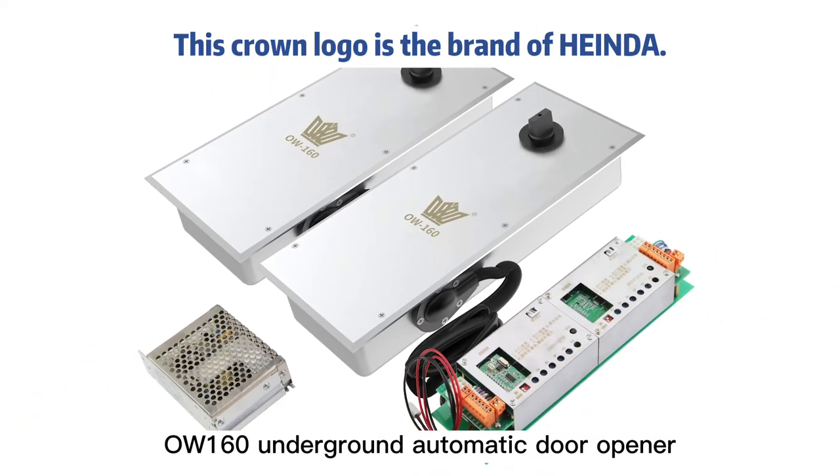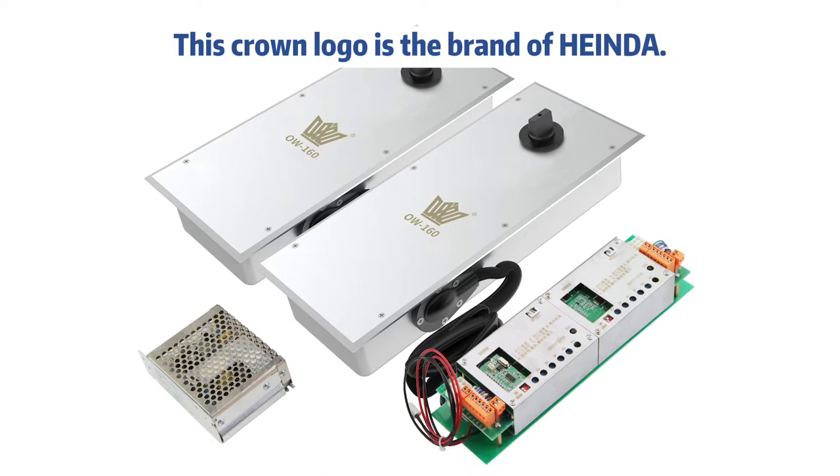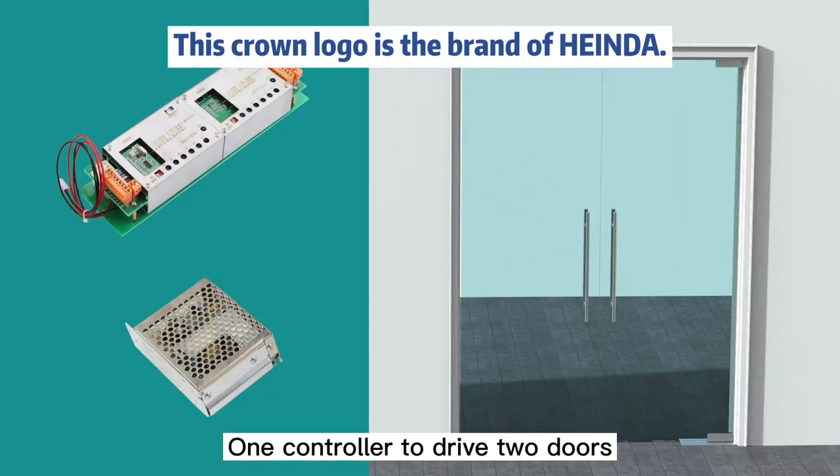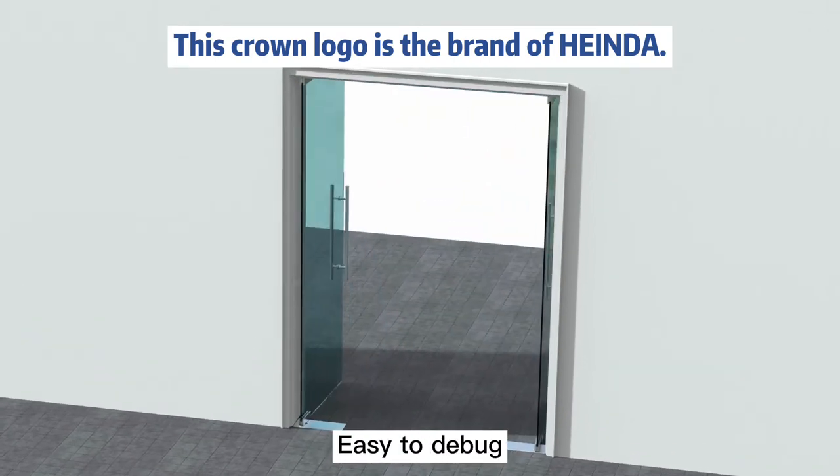OW160 Underground Automatic Door Opener. It is the company's newly developed one-to-new door machine. One controller to drive two doors. Standalone power module. Safer operation. Easy to install. Easy to debug.